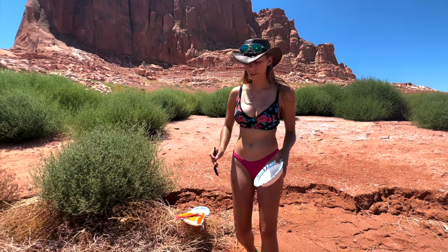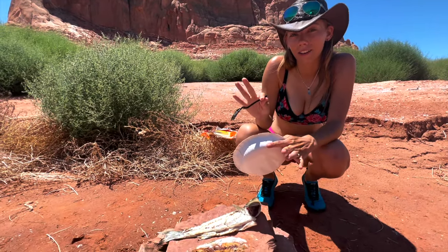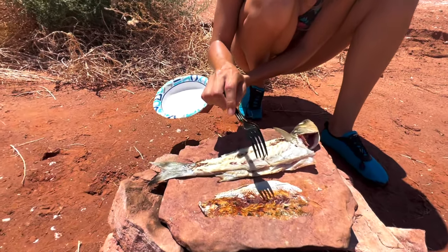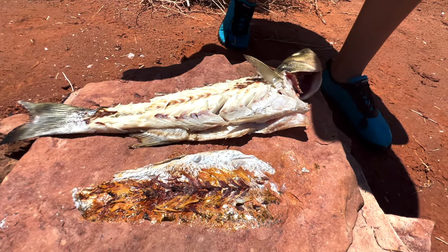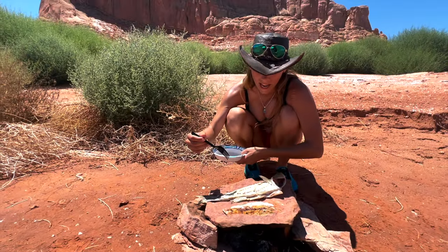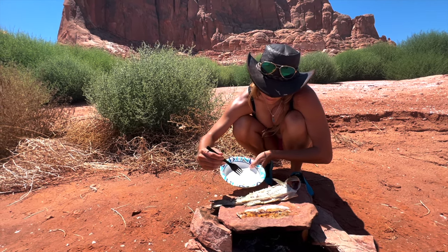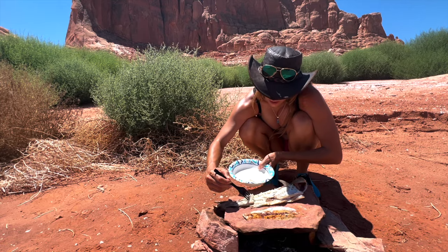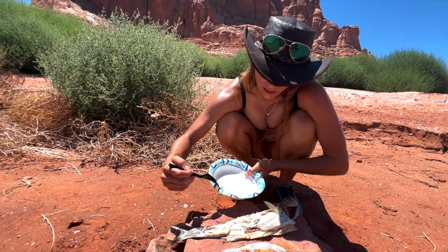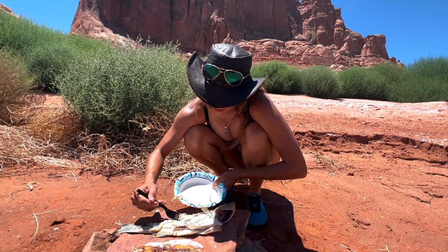Looks like the fish is done. We're going to scrape the meat off it and then add our kimchi sauce. You can see it's nice and flaky and the skin's stuck to the stone, but that's okay. This thing is still bubbling - you can see all the bubbles from it cooking on the other side, crisping up a little bit. This is exciting because it's our first catch and cook stateside.